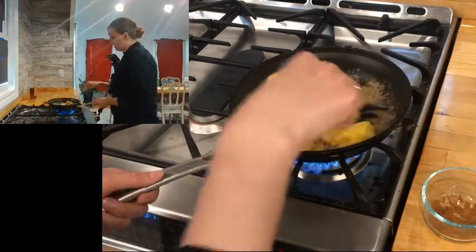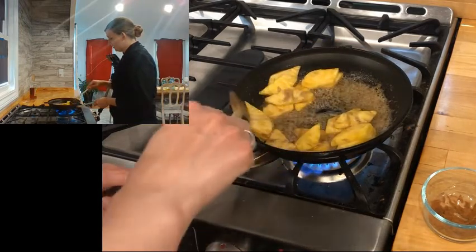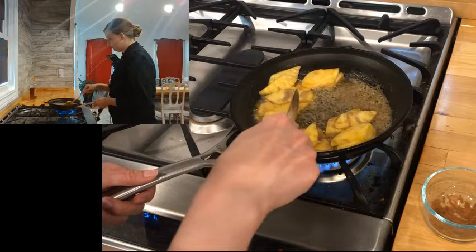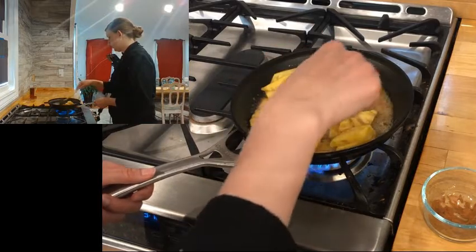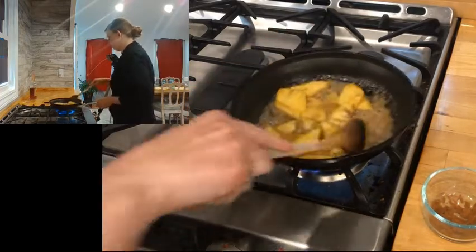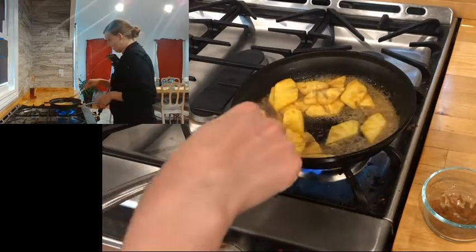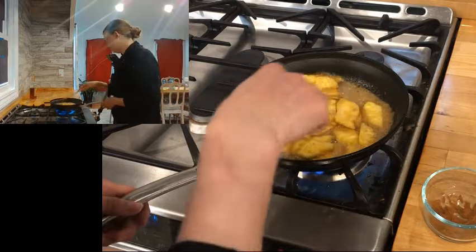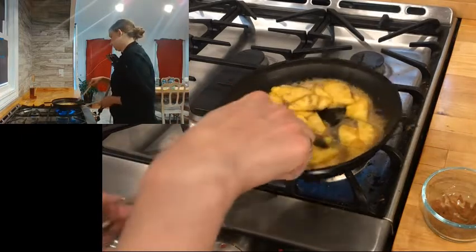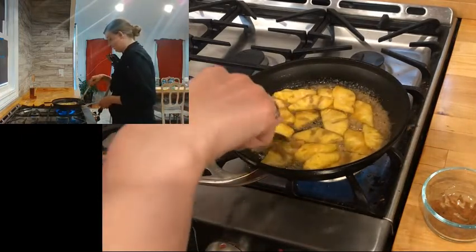I'm going to get my pineapple going. It's very important that we keep it hot and warm all of our pineapple through. If our pan is not screaming hot when we go to add our alcohol later, it's not going to ignite. Alcohol is what makes our flambe actually flambe.